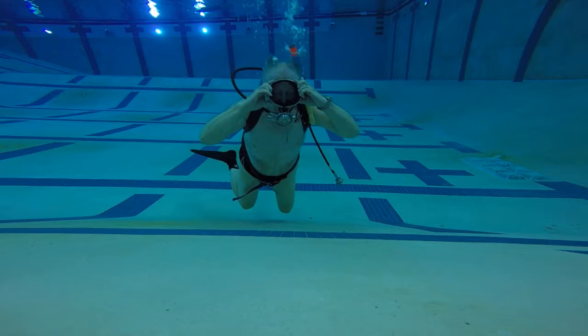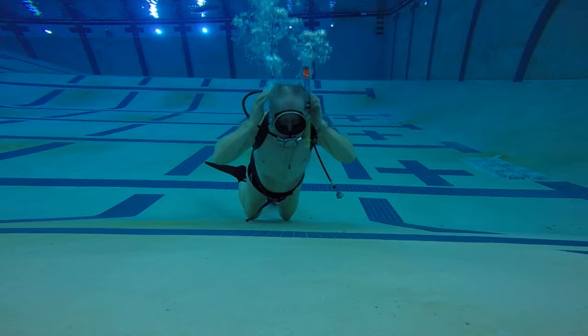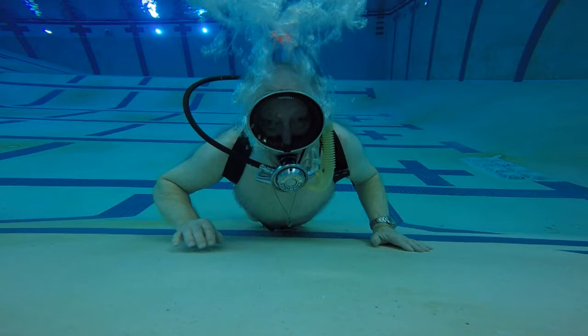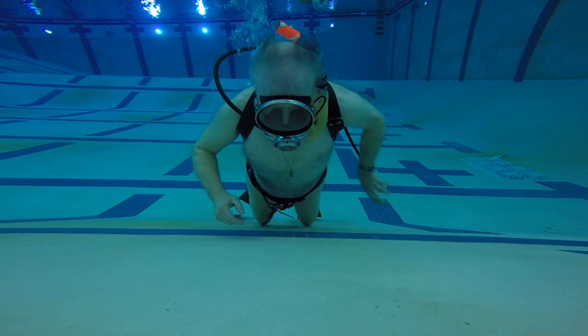Every once in a while I get to play in the pool with my scuba gear. Today I'm working with a different regulator. This is a 1960 Scubaire regulator by Healthways. I'm playing around with it, and then I'm going to play around with the swimming technique and talk about that in a little bit.